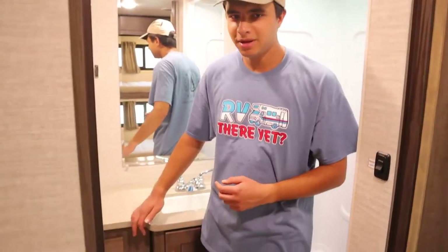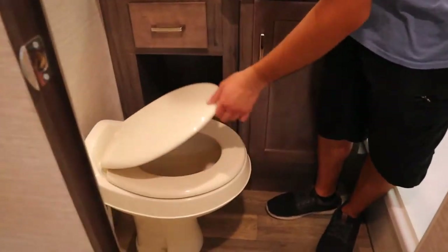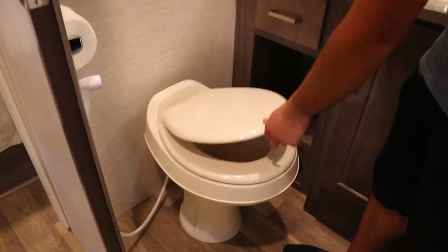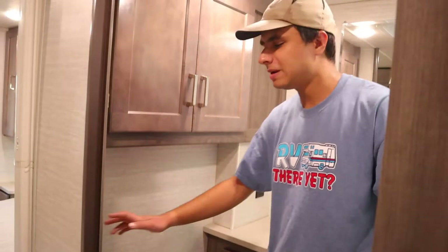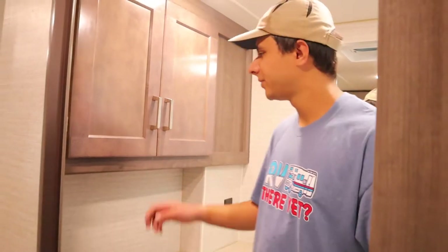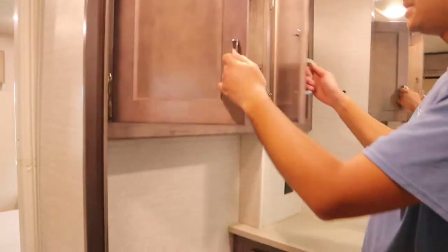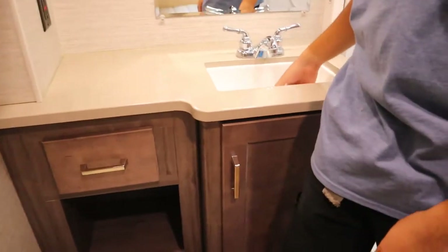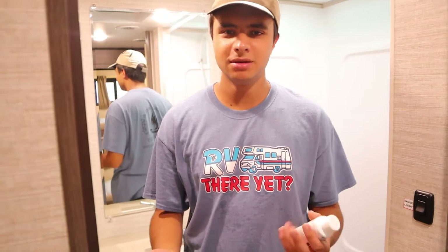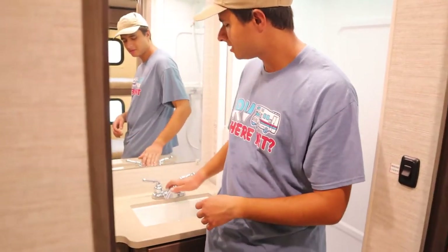Over here is the bathroom area. For the toilet, just push down on the pedal — make sure the water pump is on for everything to work. The toilet paper must be RV-specific, which you can find in the camping section at Walmart or at campsites. There's some cabinet space up here, and in the sink there are a few solutions for the toilet: if the smell comes up, just pour one down and it'll freshen things up. Apart from that it's a standard sink and a standard shower.